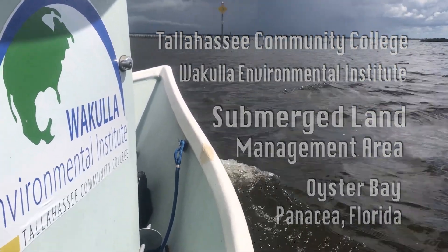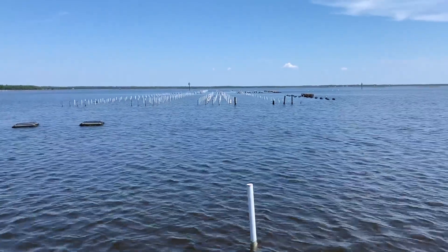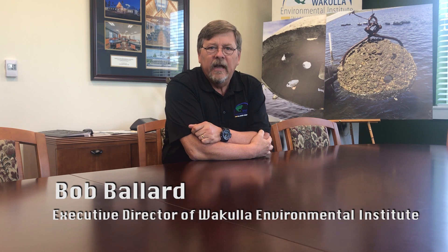Wakulla Environmental Institute started the oyster aquaculture program in the state of Florida. Before we got involved, growing oysters in an aquaculture setting in the water column was not legal. After two years of oyster aquaculture courses, we had about three million oysters in the water. I started noticing that for the first time we could see the bottom of Oyster Bay — in the two years previous, the water was so filled with algae we couldn't see the bottom. After two years the water was very clean and clear. I went to talk to President Murdoch of TCC and said we need to find a way to export clean, clear water to the rest of the state through oysters.